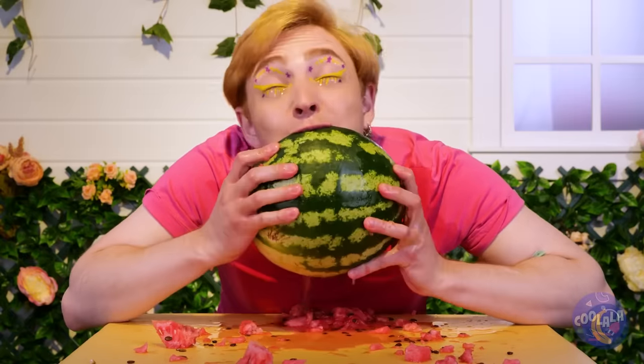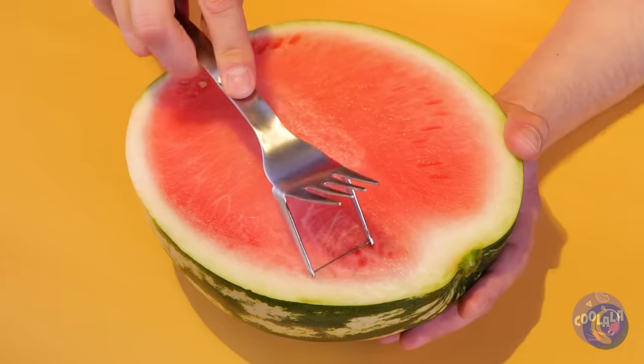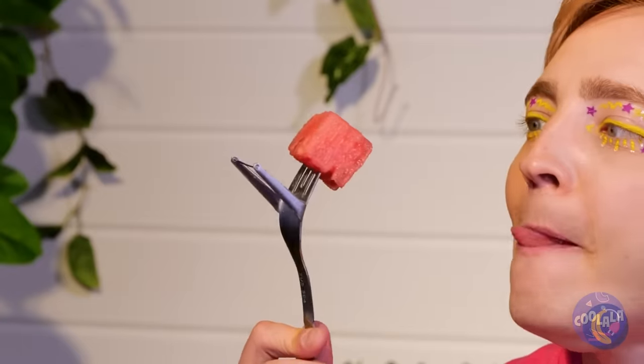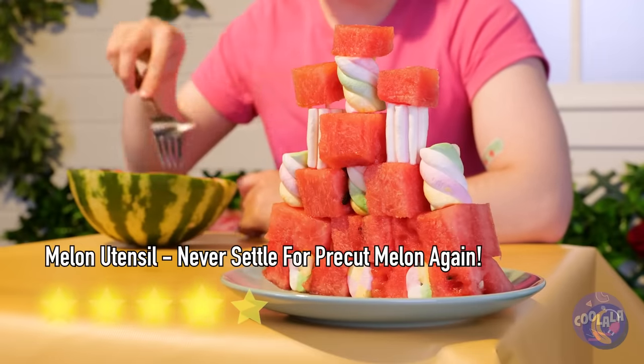There's gotta be a less messy way of eating watermelon, and now there is. This utensil not only helps cube the melon for you — you can use the fork to eat it too. Or you can save the cubes for later, or stacking.